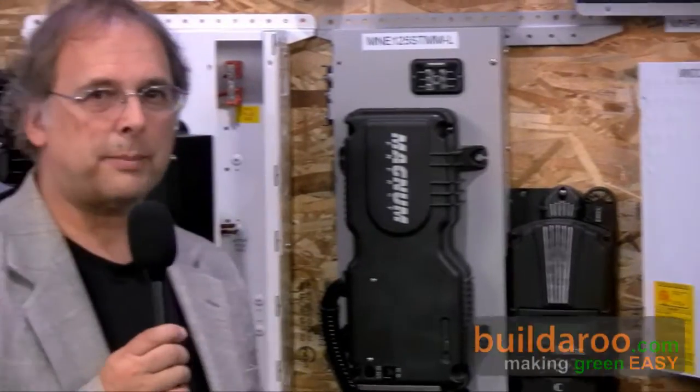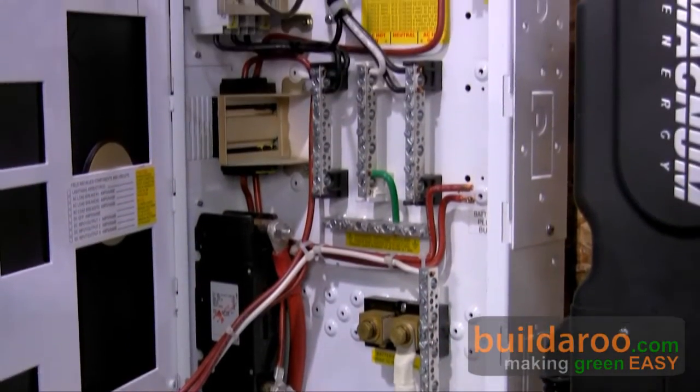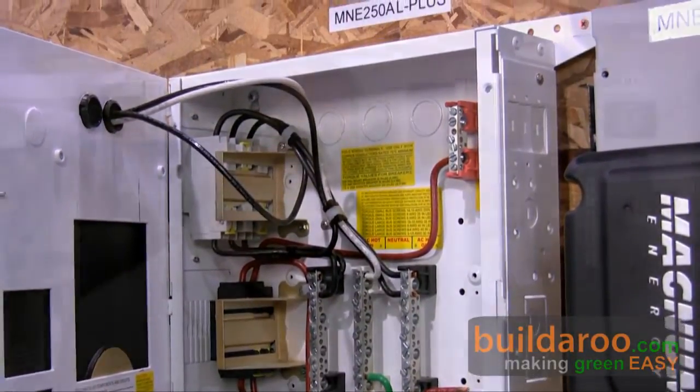Sure. Maximum Power Point Tracker is what it stands for. The old way of doing charge controllers back in the 90s was called a Pulse Width Modulation Controller, a PWM controller. Basically, back then, if you had a 12 volt battery, you had to have a 12 volt solar panel. That means you couldn't go very far away from the batteries, otherwise you had to have very large, very expensive wire. With Maximum Power Point trackers, you get to go up in voltage.